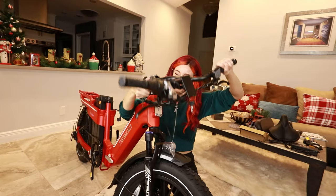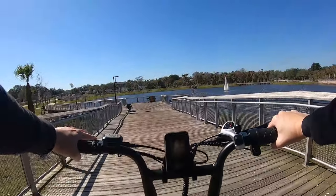In this video, I'm going to unbox, assemble, and test ride the Tesco Thunder.